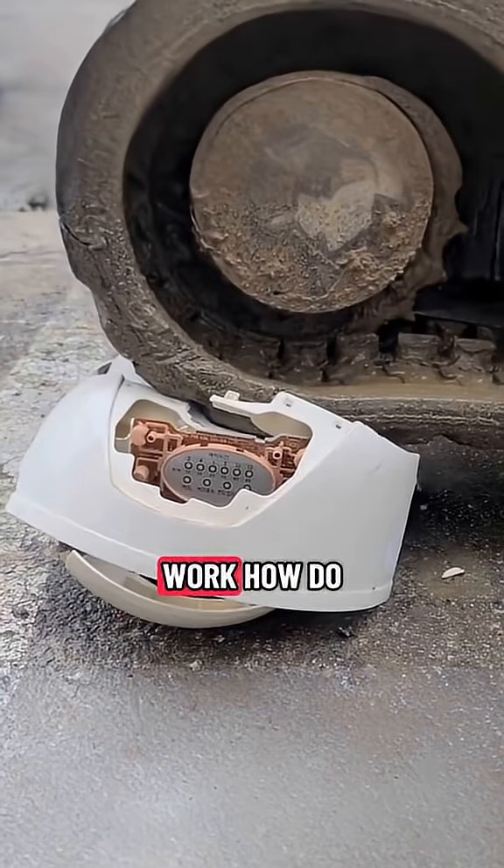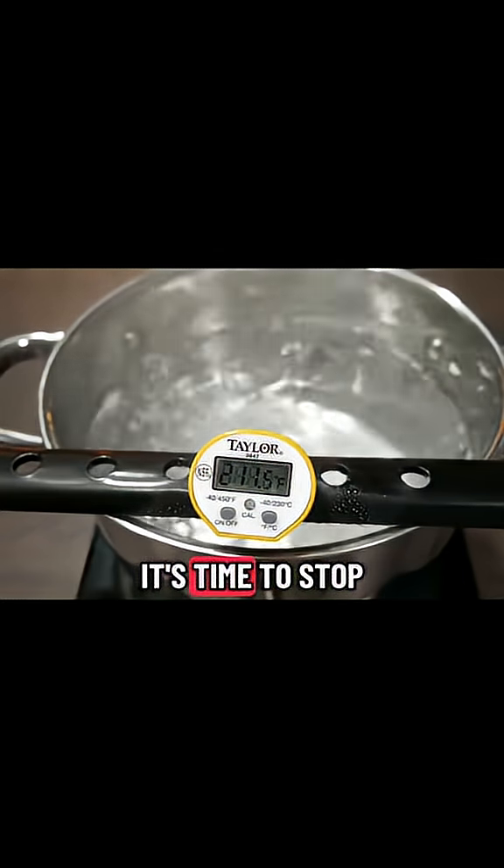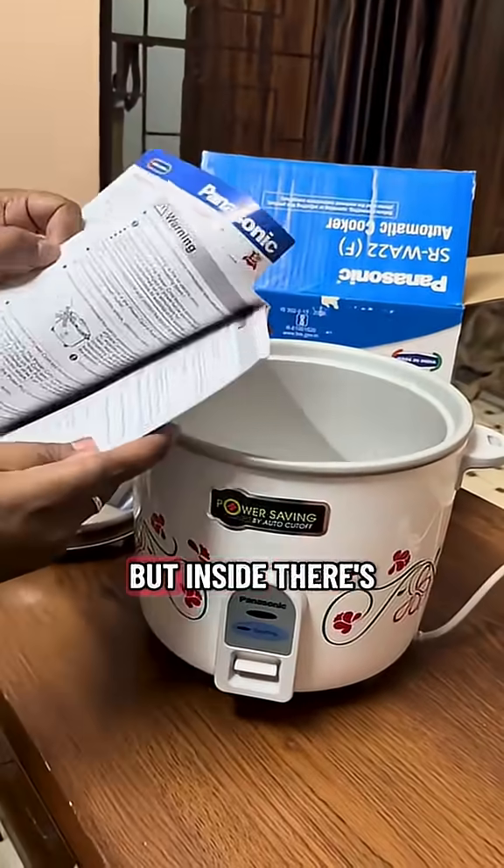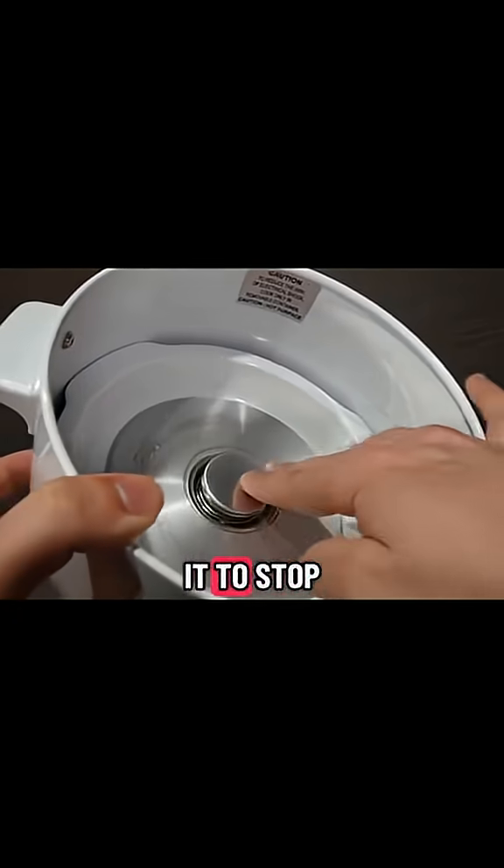I'm curious how rice cookers actually work — how do they know when it's time to stop? It looks like a pot with a switch on the top, but inside there's science that tells it to stop.